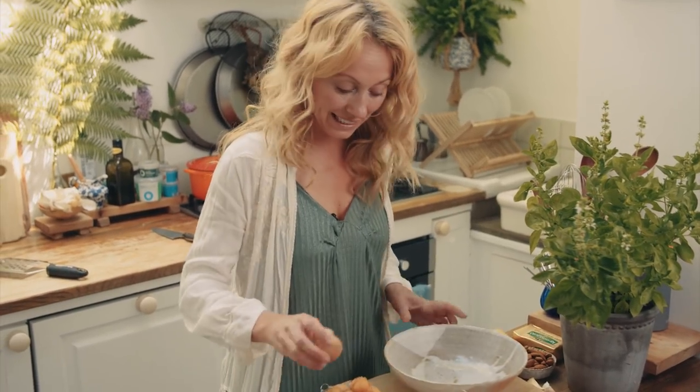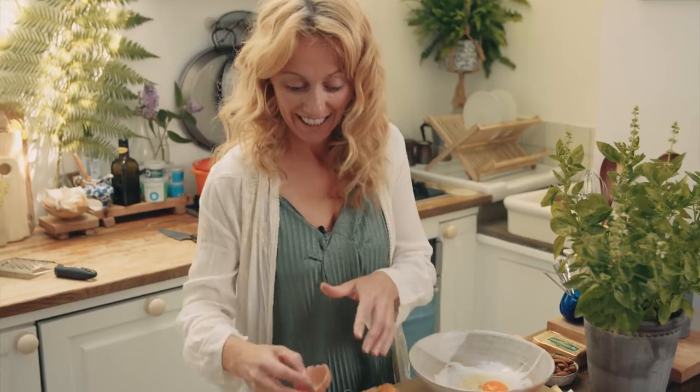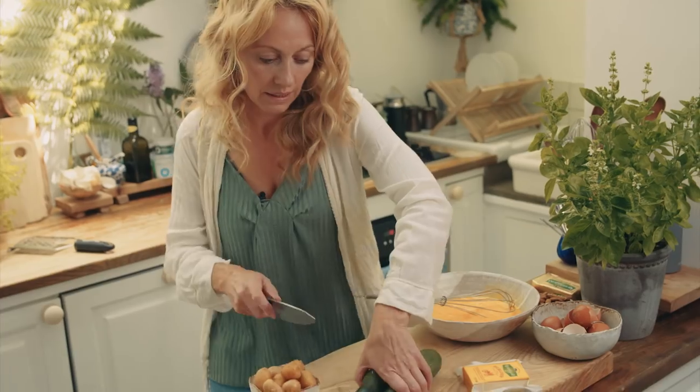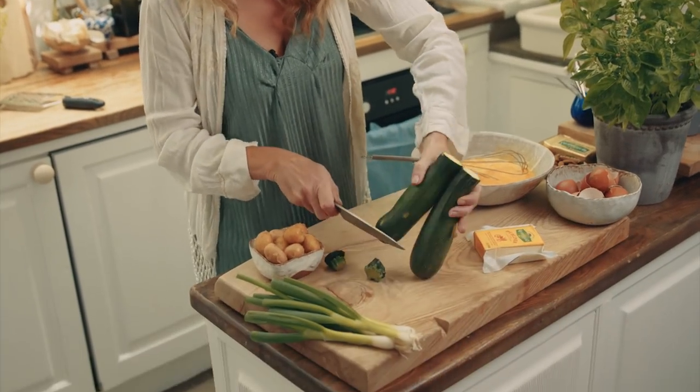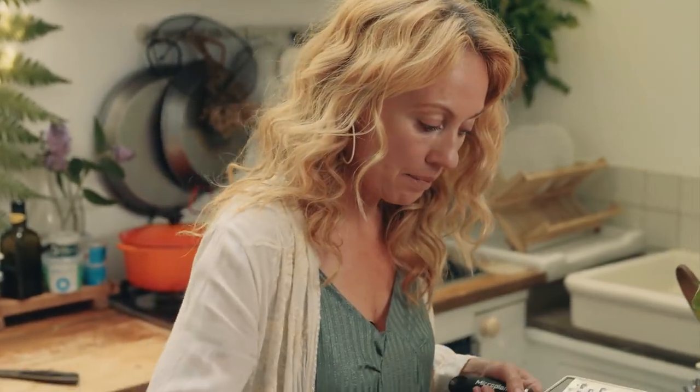I'm going to whisk my eggs together — I've got six in total, some good quality organic eggs. Then top and tail the courgettes or zucchini and grate them into the mixture.